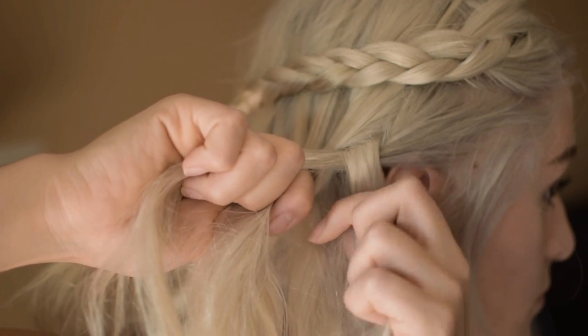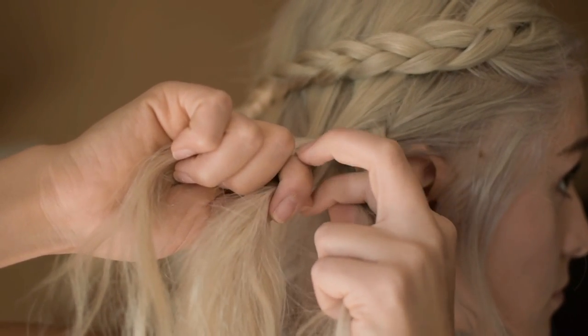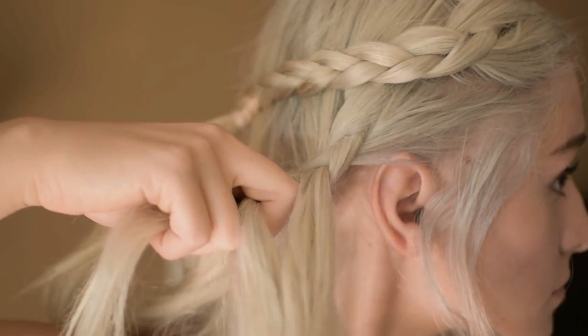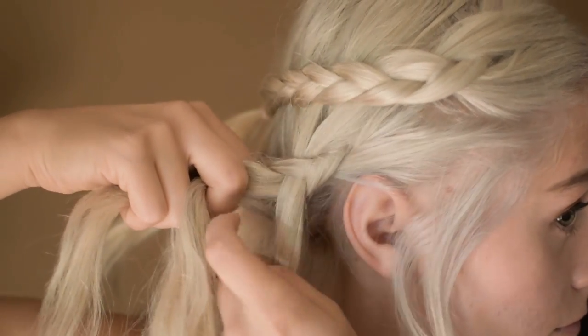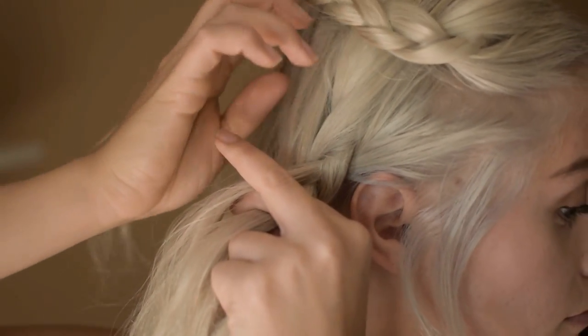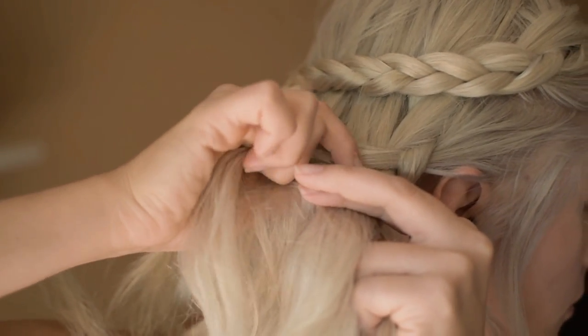Now add one section from the bottom and add it into your braid. This is going to be the only bottom section you'll add. You'll continue to add top sections into the braid, but you will skip the bottom section. This will make you look like you have a half up, half down hairstyle.